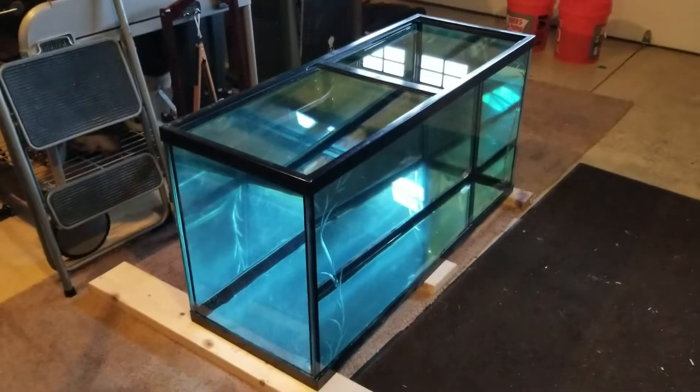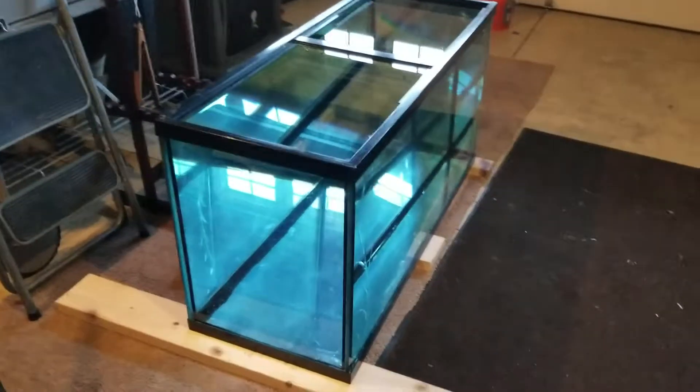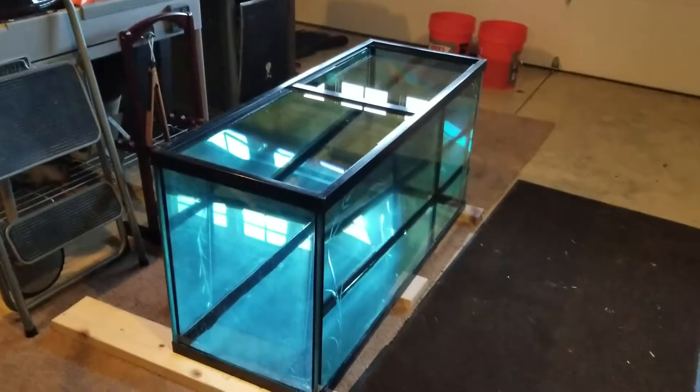There's other stuff downstairs I need to do with those other aquariums. But that's good news — I'm feeling very good that there are no leaks as of yet. I'll be darned.